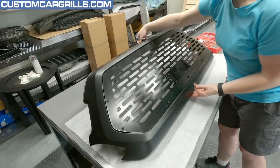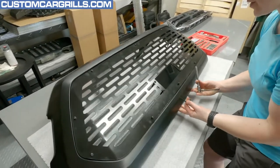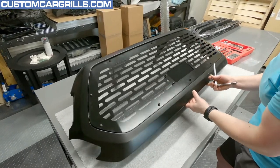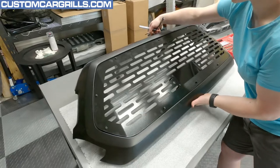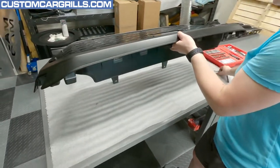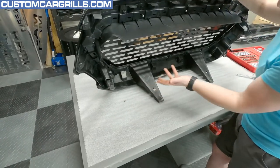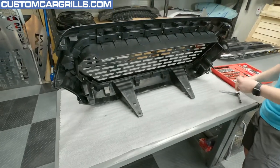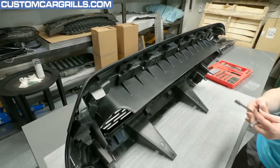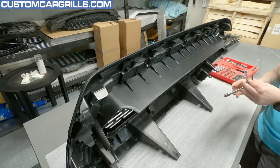Maybe we'll try and do a couple here on the bottom, whatever works for you. We'll work our way out. Since it's not attached to the truck, it's kind of hard to get that level, isn't it? I've never done that before, but that seems to actually work pretty good. Learn something new. Maybe you should do more of these videos.